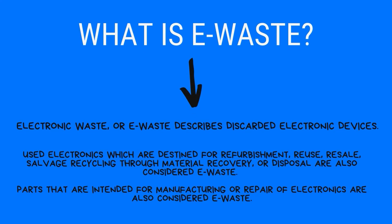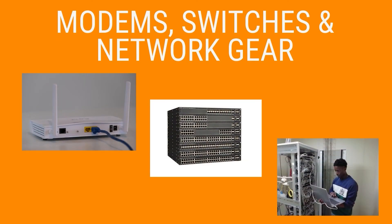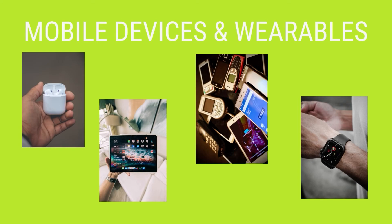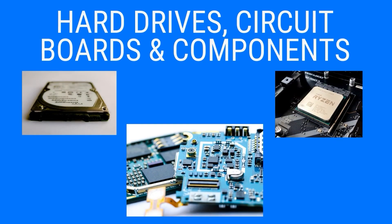E-waste is basically electronic devices that are at the end of their useful life, or are unwanted or discarded. It also includes parts that are intended for the manufacturing or repair of those electronic devices. Items like modem switches and network gear, mobile devices and wearables, and hard drives.